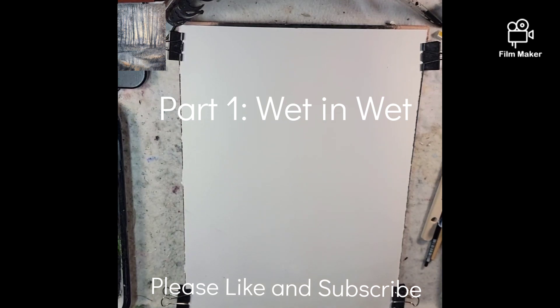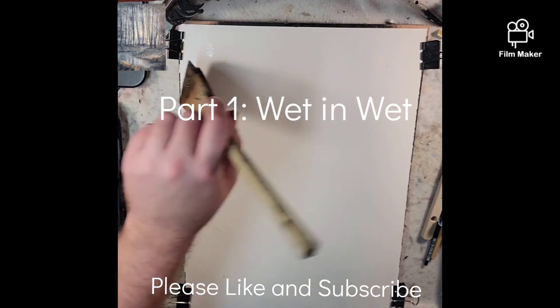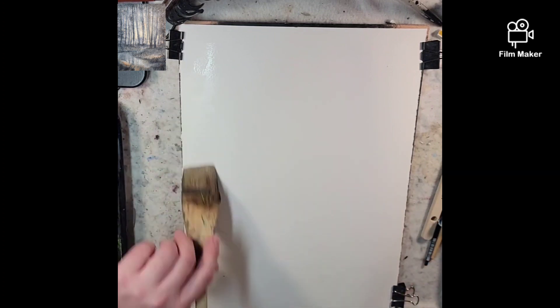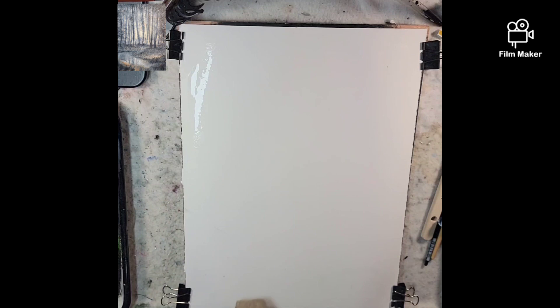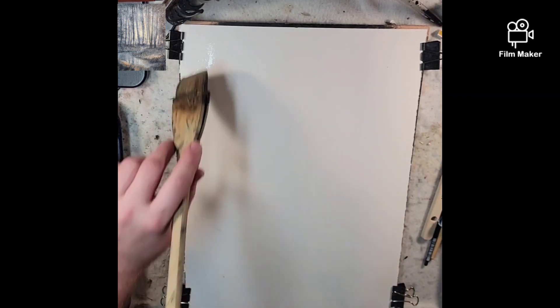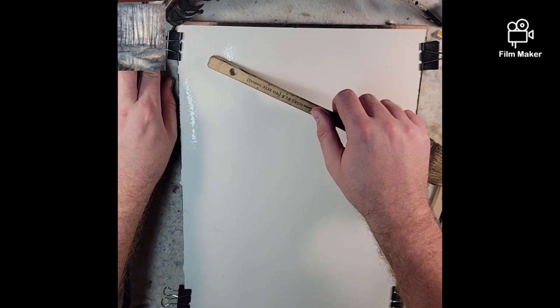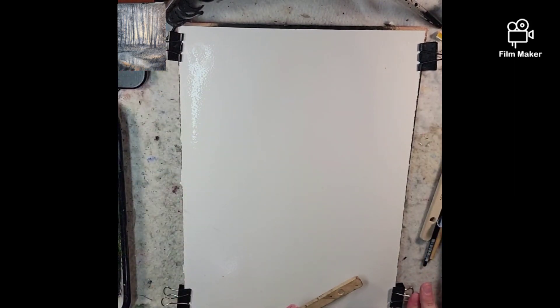Hello everyone and welcome to Andrew Broussard Watercolors. Today I'm trying a few different things. I am setting up the camera a little bit further away and I have the paper in the portrait orientation. It is a quarter sheet of Stonehenge Aqua, 140 pound cold press, and 100% cotton.